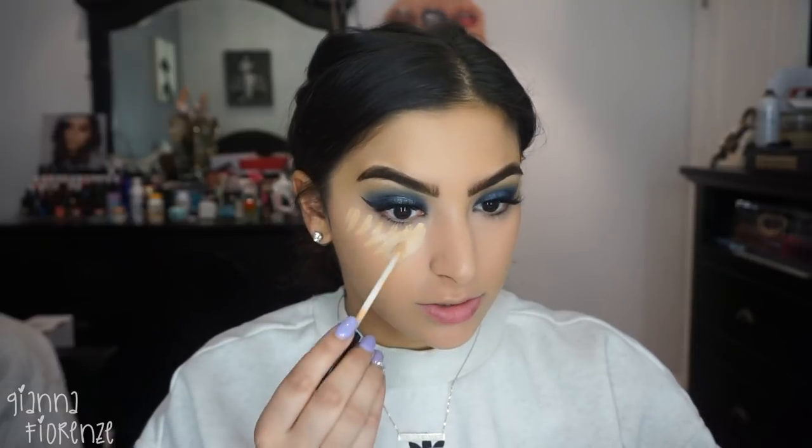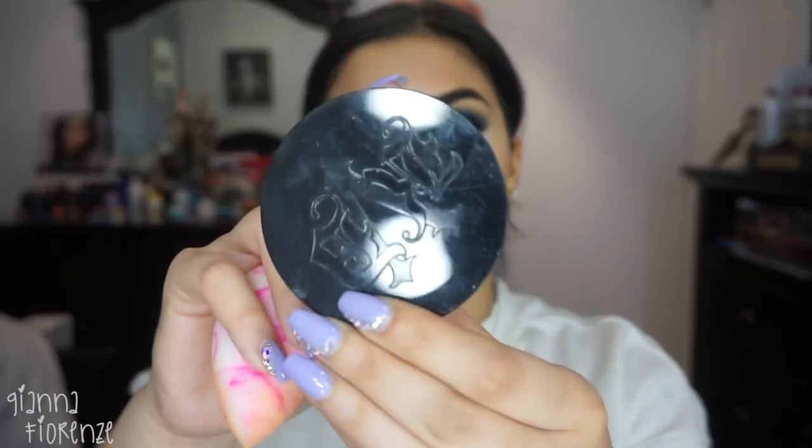For concealer I'm using the Maybelline Fit Me — I'll check on the shade, everything will be below. They didn't send me a concealer so I love the Maybelline Fit Me. It reminds me of the NARS Creamy Concealer but a little bit more hydrating. So I'm just going to blend that out. Setting with Kat Von D's Locket Setting Powder. I know this isn't all drugstore, but it's probably the most drugstore I've ever done, so I hope you guys still appreciate that — it's like 97% drugstore.